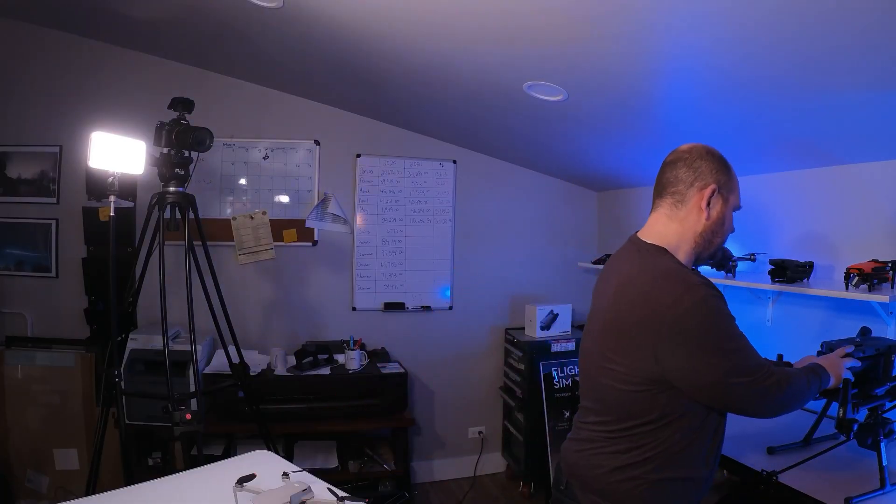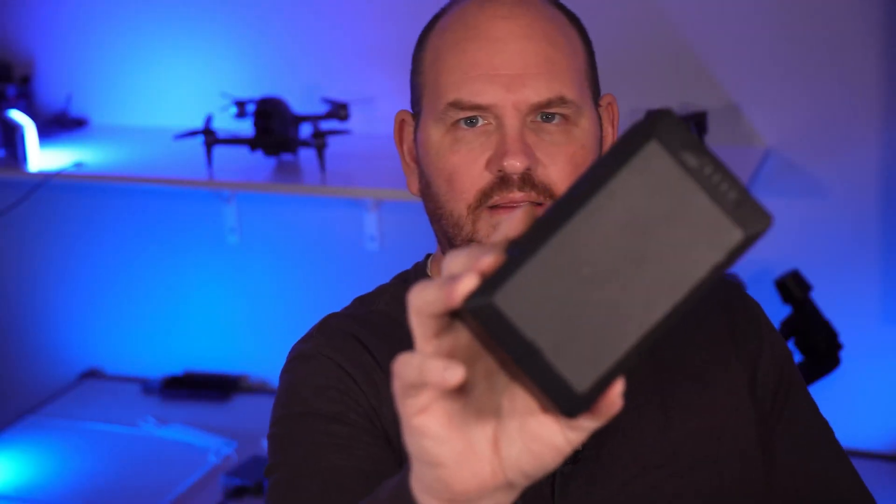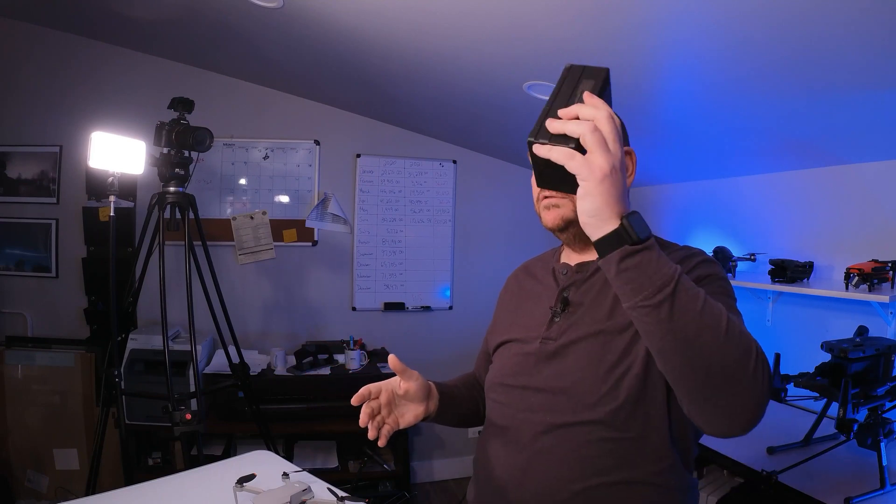Let's talk about the positives of the DJI Matrice 300 RTK and the Zenmuse H20T. One of the major things people talk about is its 55-minute flight time. They say 55 minutes, but that's in ideal conditions — realistically you're probably looking at more like 45 minutes. They achieve that flight time with two big batteries. It takes two of these large batteries, and that's how they get that 55-minute flight time.